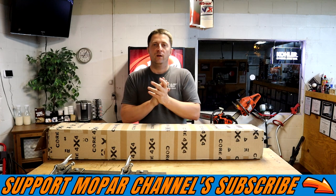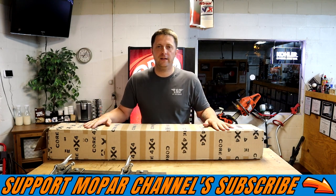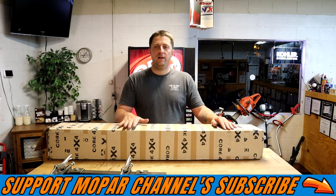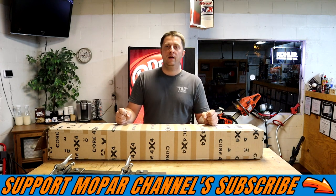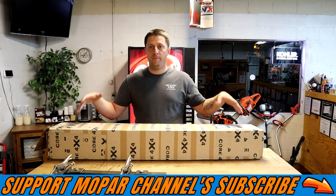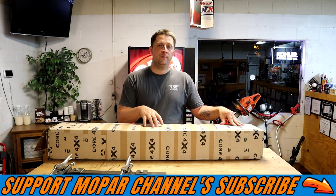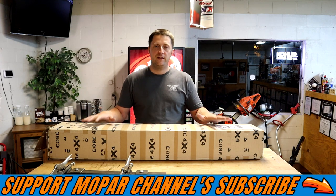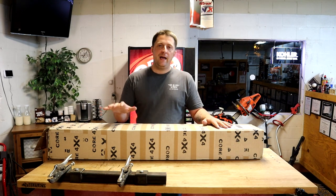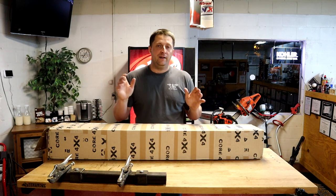What's up Mopar fam, today's video we got some new stuff for Frostbite — we finally got some suspension parts in. These are the brand new Core 4x4 aluminum double adjustable bars. These have Johnny joints on both ends of the bars and they are actually made out of aluminum instead of the steel version, so these are the racing edition lightweight version.